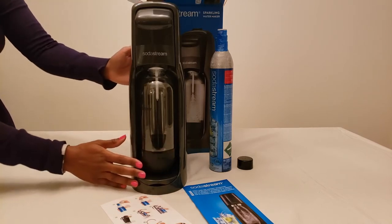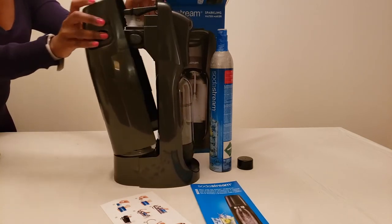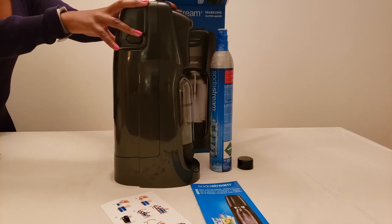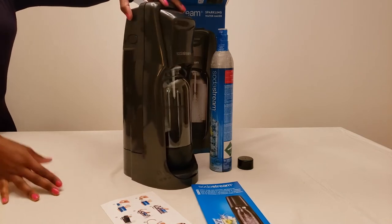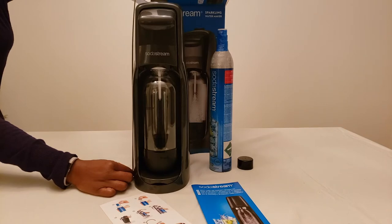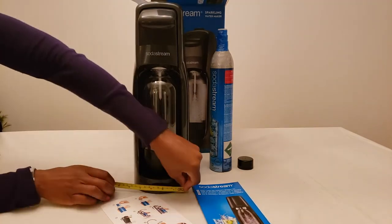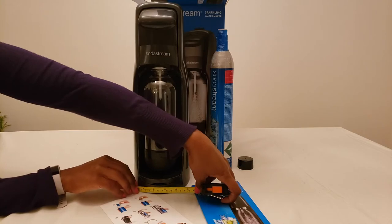There's the bottle that you would refill, there's the spout at the very top that you push to carbonate it, and here's how you open the back to put the canister in. The material feels pretty thin — fairly cheap plastic. Let's measure it: it's about 17 inches tall including the button at the top, 8 inches wide, and about 5 inches long.